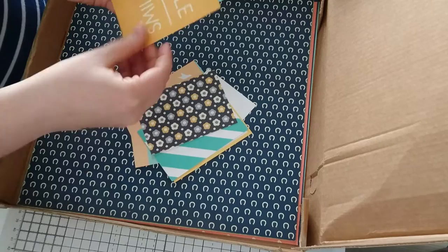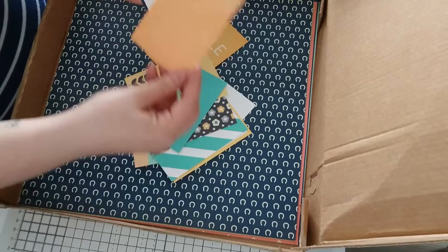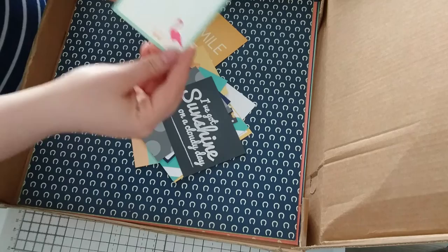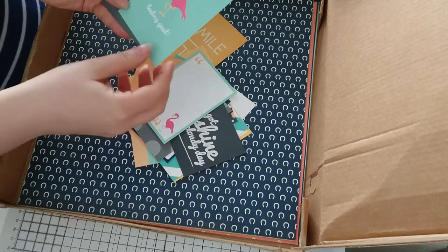That one says 'smile' — really cute. Some heart bunting on that one. These would work great for flip books, planners, scrapbooking. I've got 'sunshine on a cloudy day' — that one's cute. Flamingos — these are really hot on trend at the moment, so these are going to be cool. I can see myself backing that one with some neon pink card and making a cool card out of it.